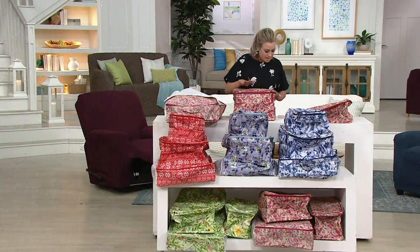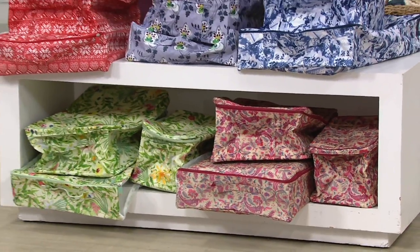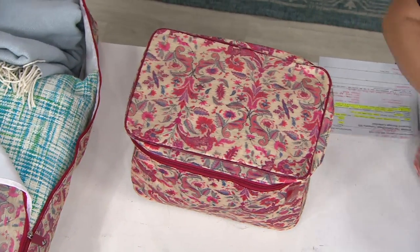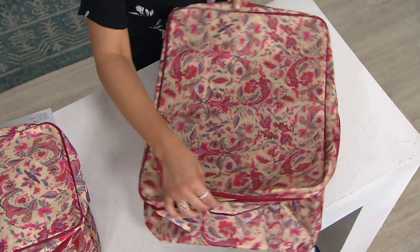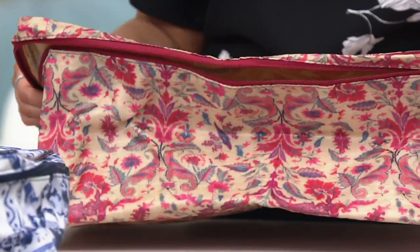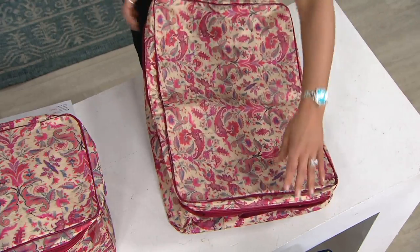So the sizes — the smallest choice comes to you at 14 inches by 9¼ by 10¼. Now let's go to the large. Maybe if you're thinking about going back into fall and winter, your swimwear could go into this, or a couple of blankets now that it's starting to warm up. The size of the large is 20 inches by 14½, and then 9⅞ tall.